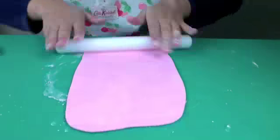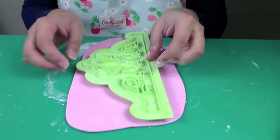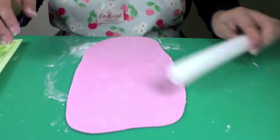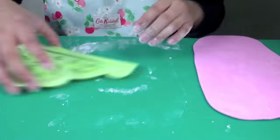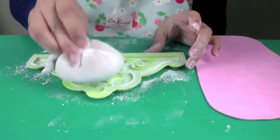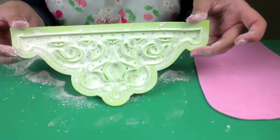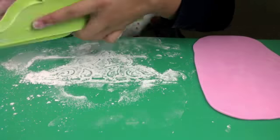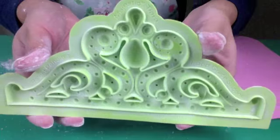I'm just rolling out a big piece of pink gum paste, just checking the size to make sure it's big enough — just a little bit more, and now that's ready. I'm going to dust my mould with some cornstarch. Remember you dust it quite a lot and then you tap out the excess because you only need a very thin film of cornstarch, like so.